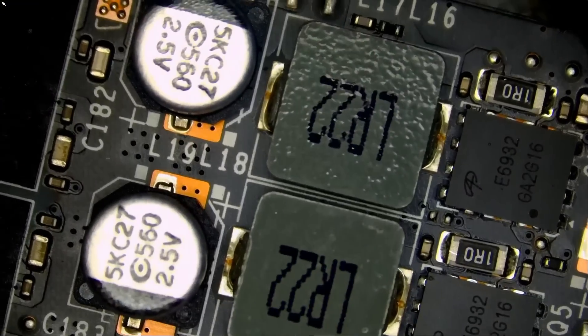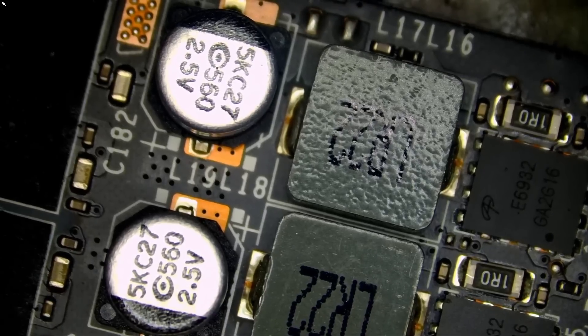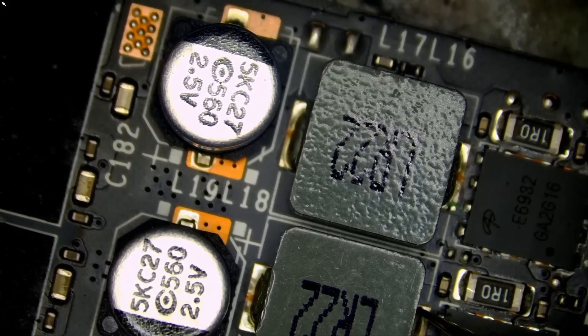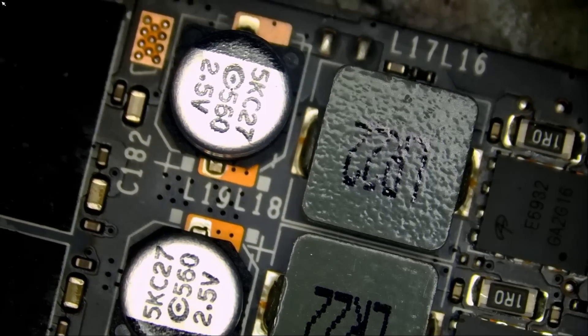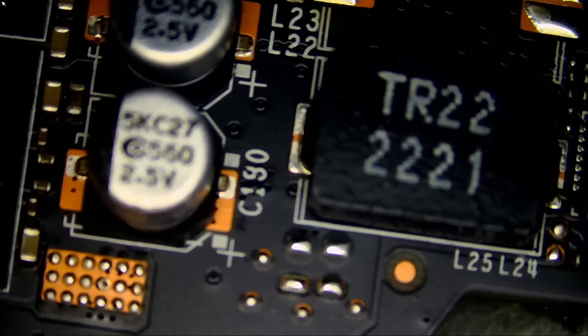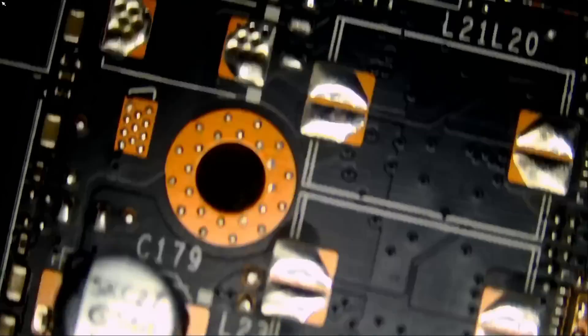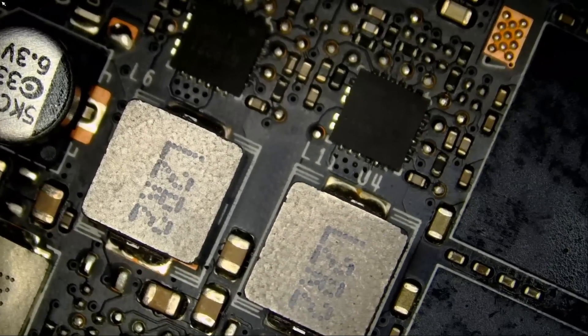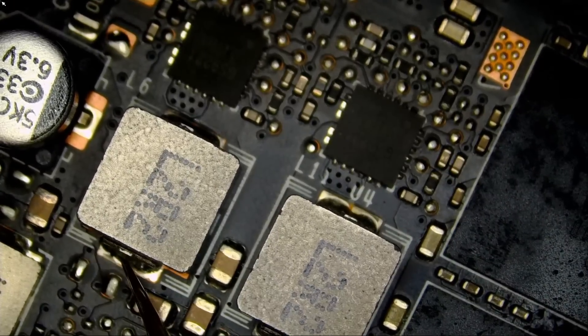Let's measure the inductors on the right side. I'm going to turn the power supply off, back on, and quickly measure. We have zero, and here we have zero. Zero is everywhere. What about this inductor on the bottom here? Zero. Zero.